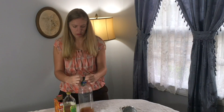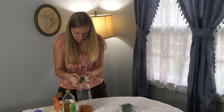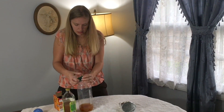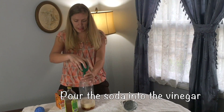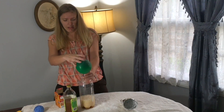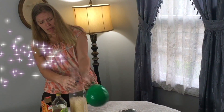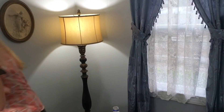Put our balloon on top. Oh my god, oh my god, oh my god!